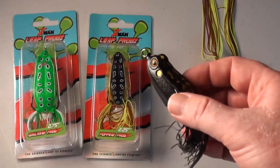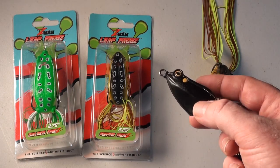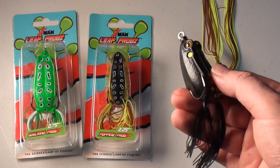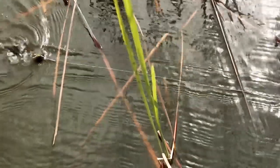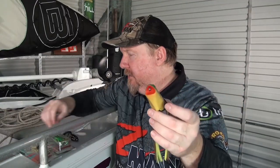The walking frog is available in those two sizes — 2.25 and 2.75 inch. It's going to be great if you want a more finesse approach rather than the noise, spitting, and gurgling of the pop frog. We can glide it out of the weed or walk it around for a more subtle presentation than that chugging and popping.